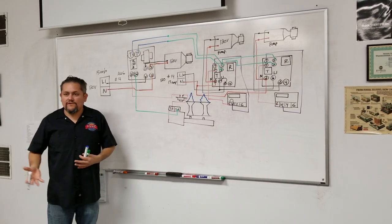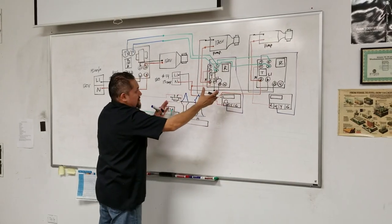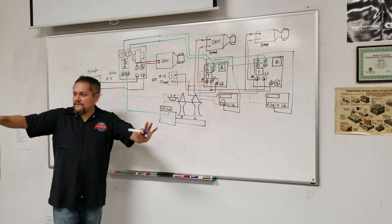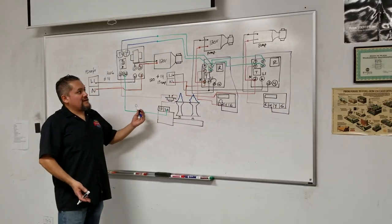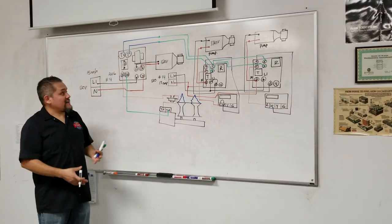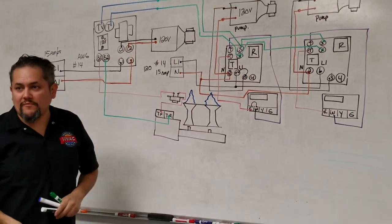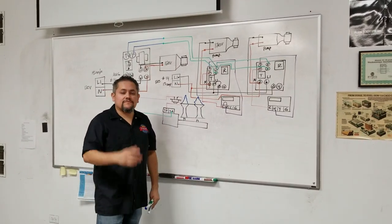Each apartment can call for heat individually — they don't all need to call at the same time. They operate completely separately. The wiring got a bit messy on camera, but hopefully you can see how it works and recognize this type of control the next time you see one. That's how you wire it for the pump. Hope you liked the video — we'll see you guys next time.